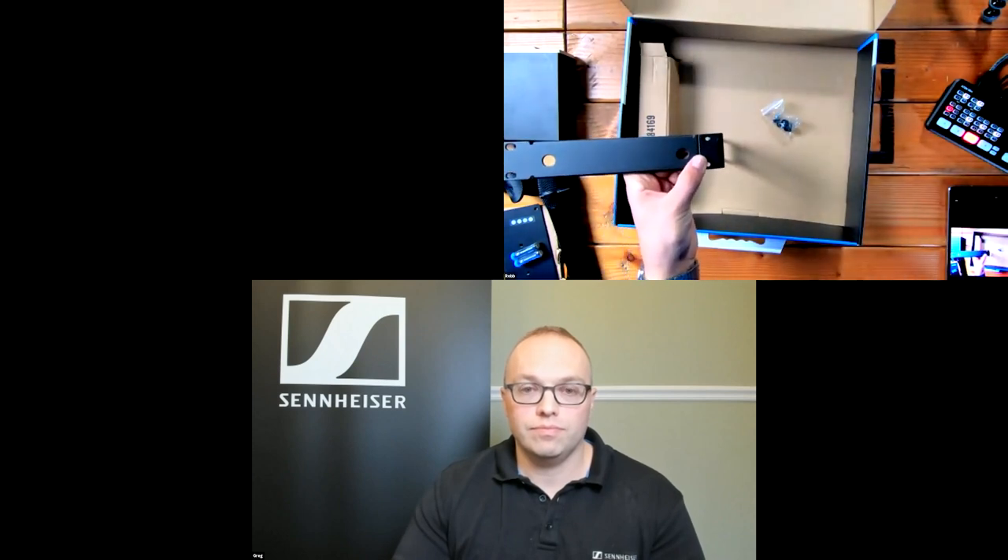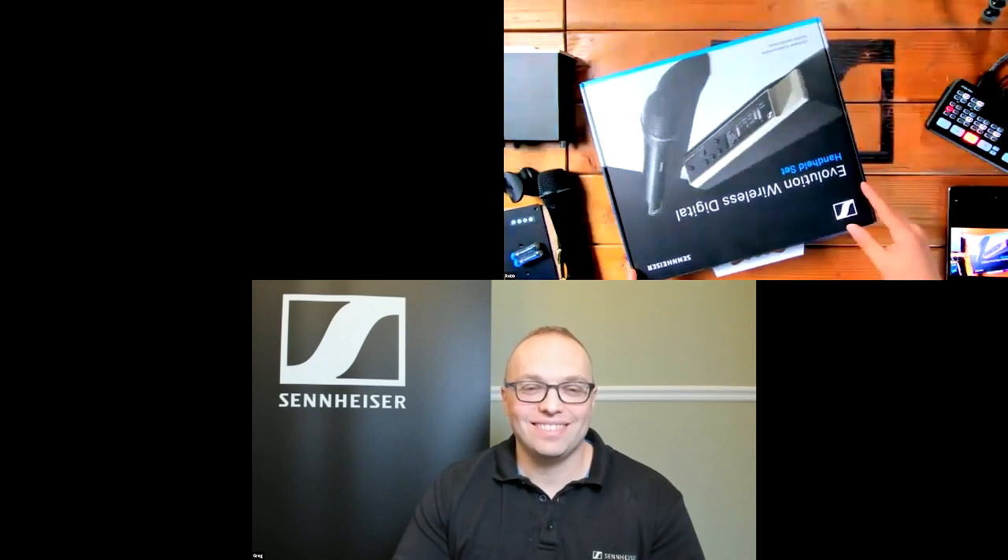That's basically the overview of everything in the box. Greg, we can probably turn it over to you now, and I'll put a system up here so we can take a look at it.